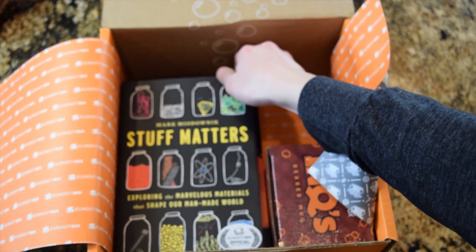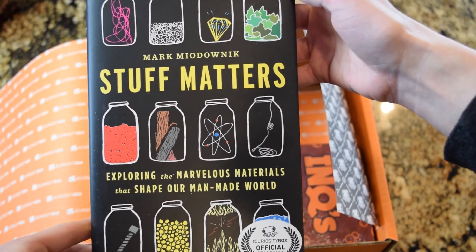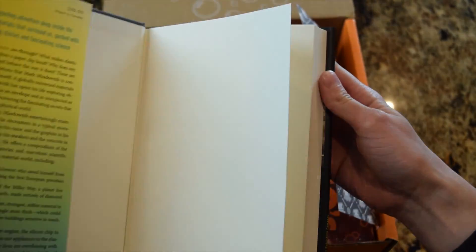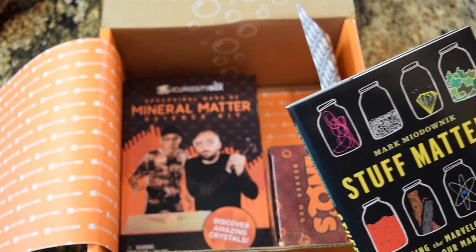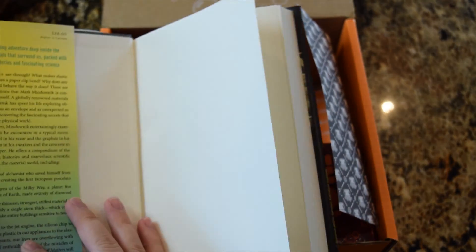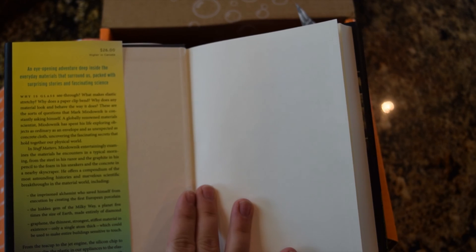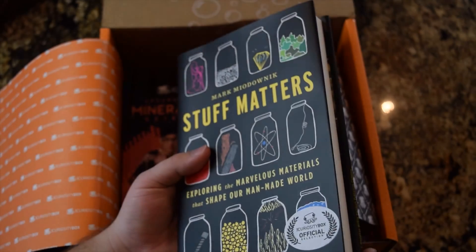Book! I love books. Another book. Do you ever read the last one? Not yet — I have so many books to read. I love books. What is this one? Stuff Matters. What's it about? Stuff. An eye-opening adventure deep inside everyday materials that surround us, packed with some great stories and fascinating science. Cool.